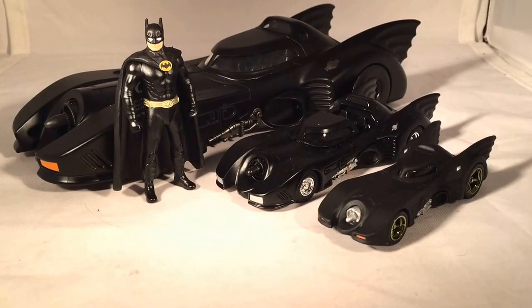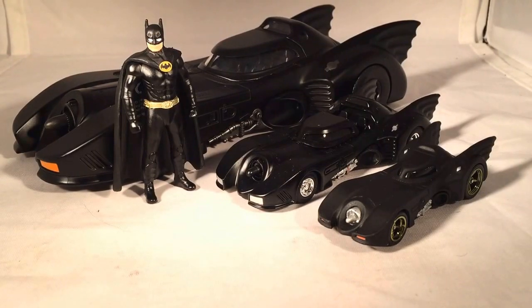I don't have anything else to say. This has been a review of Jada's Metals Batmobile. Hope you enjoyed and thanks for watching.